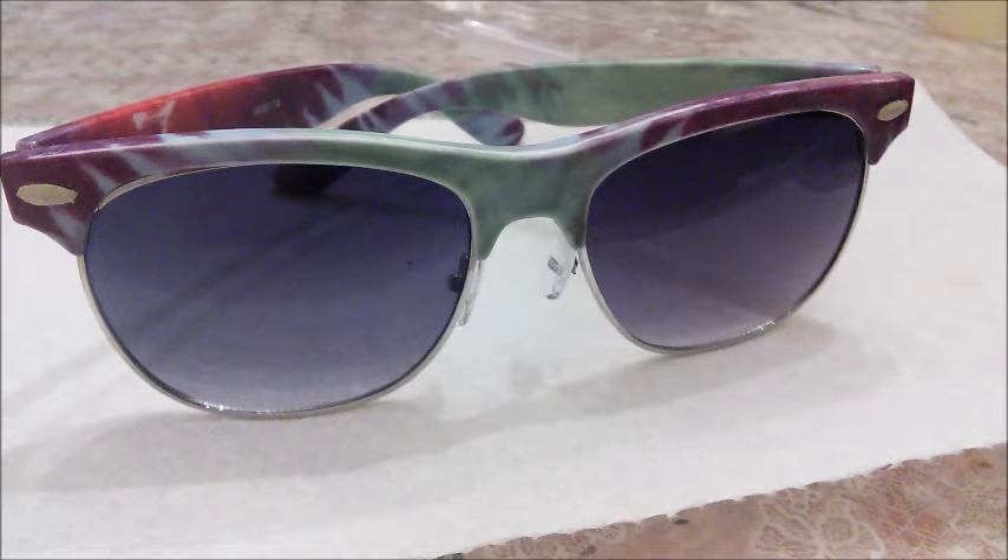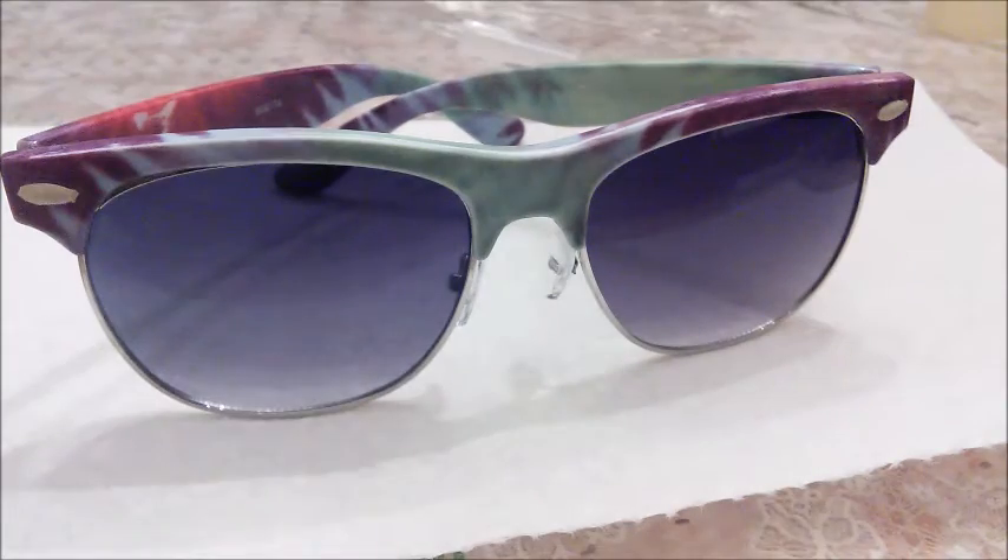What's up YouTube, I'm going to show you how to paint some sunglasses frames. I've seen a lot of people on YouTube just paint it over and tape up stuff.